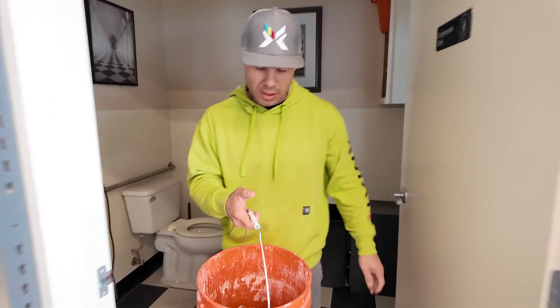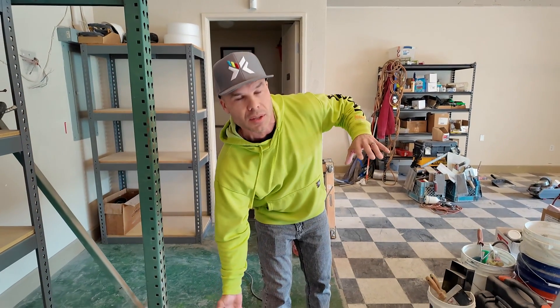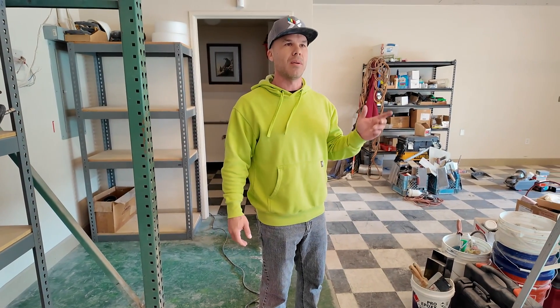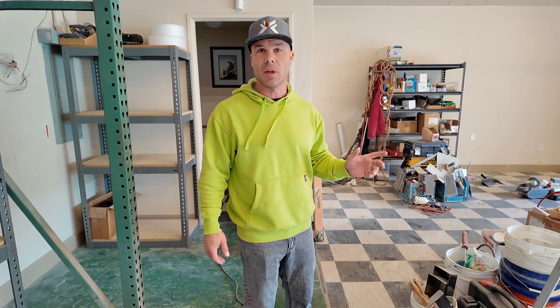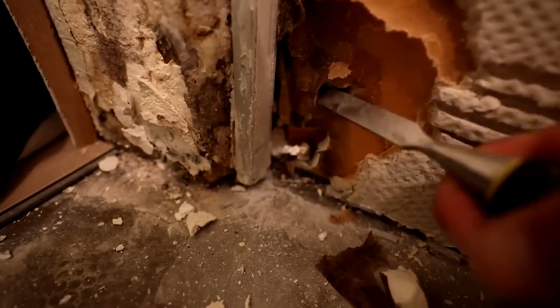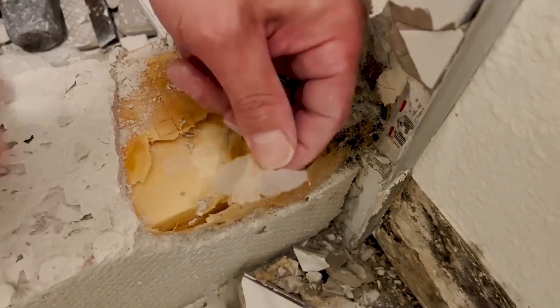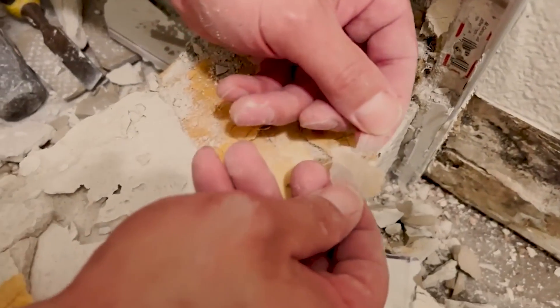The purpose of this video is this test that I've been doing for over a year with KERDIBOARD. I've had a piece of KERDIBOARD in a bucket since last February. I did a job down in Paso Robles back in January of last year — I'll show you some video clips so you get some context. Basically, I tore out a KERDI shower that had failed and what I found was the KERDIBOARD was literally falling apart.